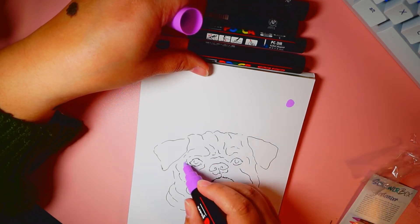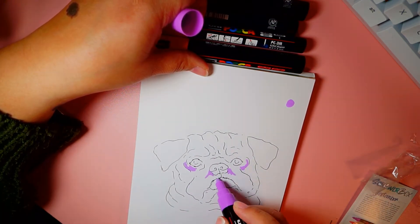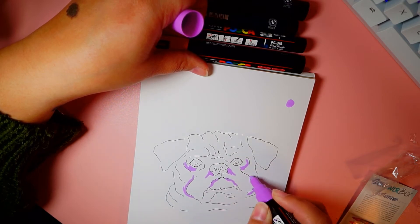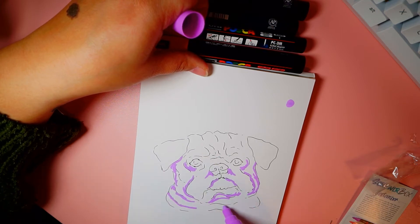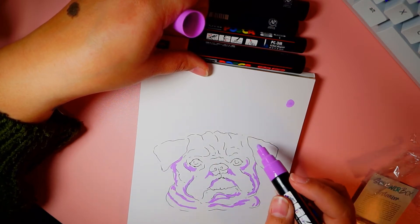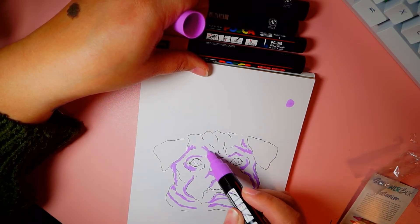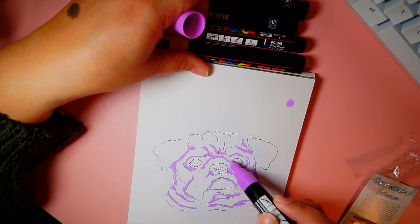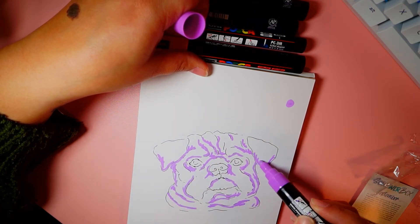Here's my first color with the purple. I'm not making a really conscious decision about where or why I'm putting these colors, but I generally with every piece of artwork start with shadows. This is one of my darker colors, so that's my train of thought as I'm thinking about the shadows in his face and in his fur for the darkest color, and then I'm going to work my way up.